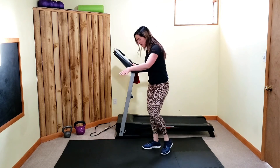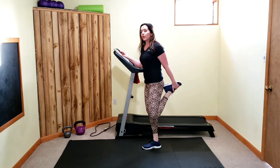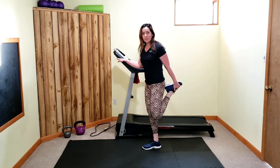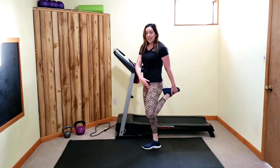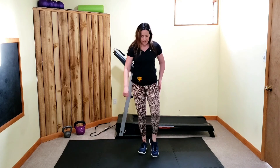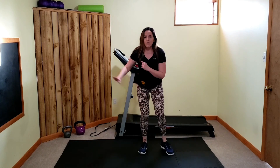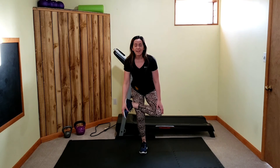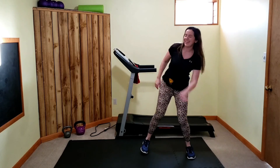Quad stretch — grab your right foot, breathe in through the nose, out through the mouth. Left knee is soft; you can hold something for balance. Same foot — take that leg, open it up, ankle on thigh. Find your balance again, hold something if you need. Opening up your hip. If you're in your house, grab whatever you've got.